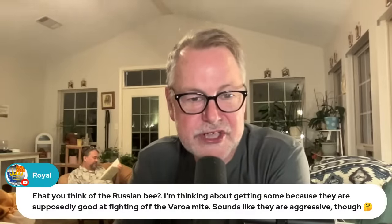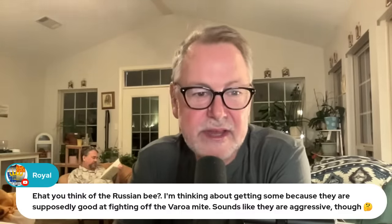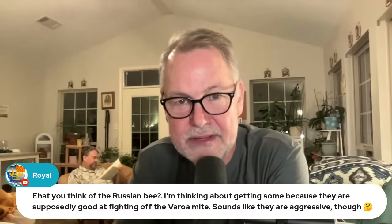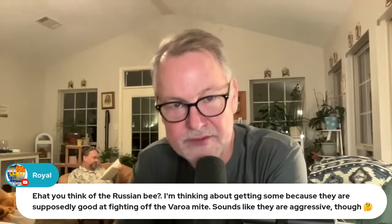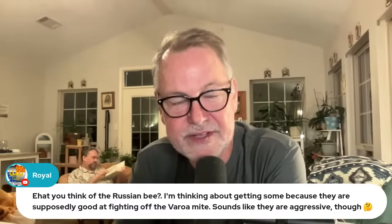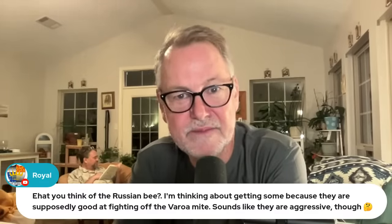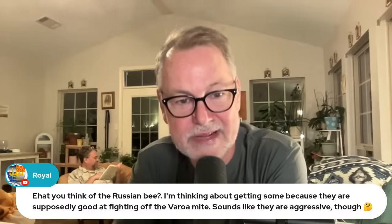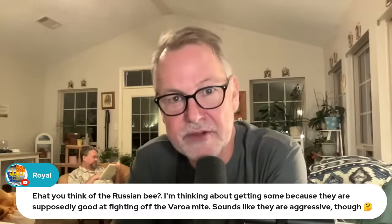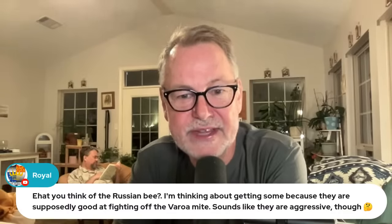Royal asks about Russian bees — thinking about getting some because they're supposed to be good at fighting off the Varroa mite, though they sound aggressive. I can't speak with full authority on this, but apparently there are some segments of Russian bee breeders — I think two different types. One group is very diligent in keeping their genetics and keeping good records, and they seem to be doing a really good job showing that some of these Russian bees they're raising are very good against mites. On the other hand, I've gotten Russian bees from people who just sell them and they were very aggressive — they swarmed a lot, and I couldn't even check for mites because of how aggressive they were.